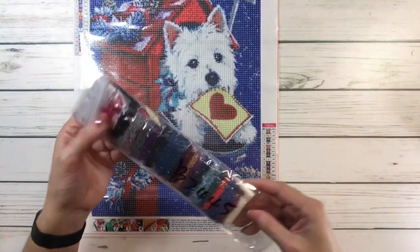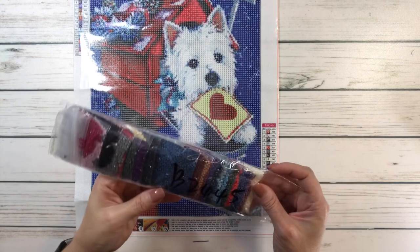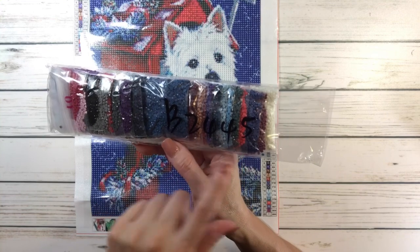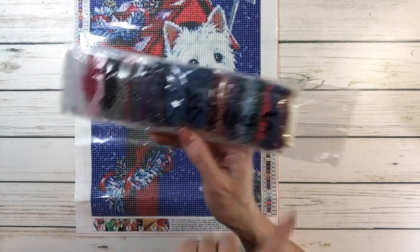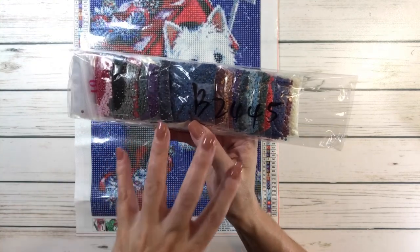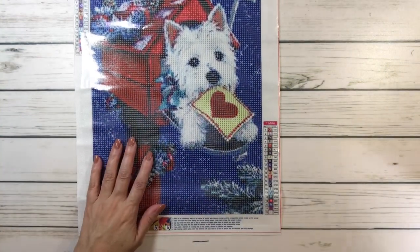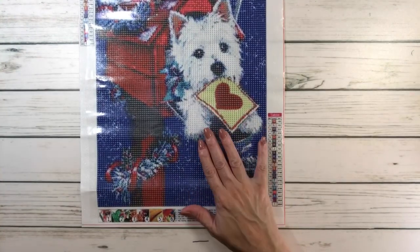These look like they're in order. As you can see, it's got lots of blues. It's got the red for the mailbox. It's got the off-white for the doggy. Pink, purples. So mostly grays, blues, and some purple, and of course, the red. Absolutely lovely. And this one is also $5.79.